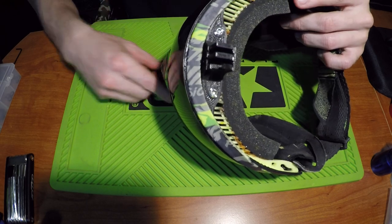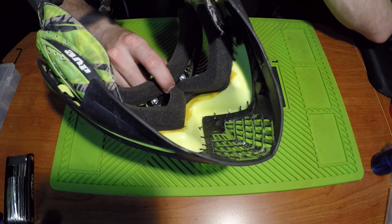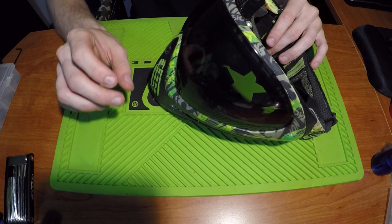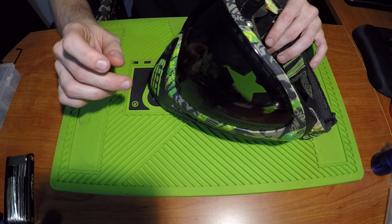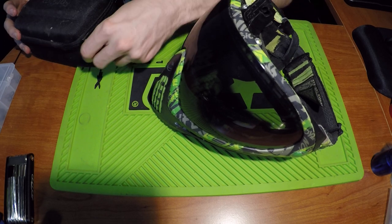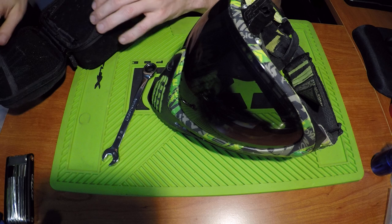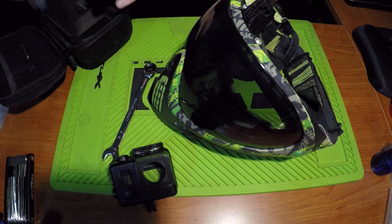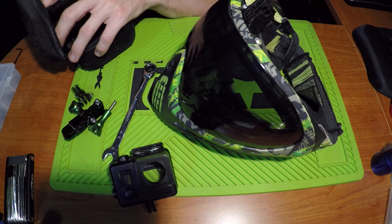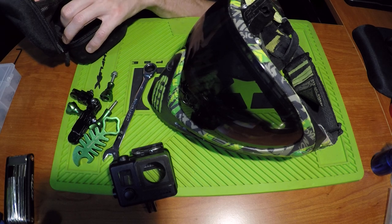The mount comes with the actual mount piece itself, and underneath the venting it comes with two pieces, two screws, and two nuts. It also comes with an additional nut so that when you screw it into the mount it all locks up. To install it, you need a 3/8 wrench, the GoPro case itself, and of course the GoPro.